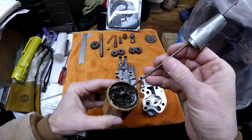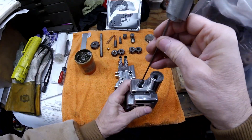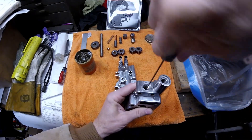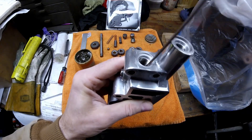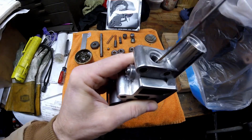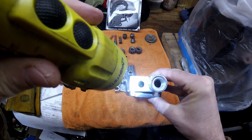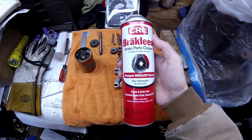Take a little bit of lapping compound on the ball — a little is plenty. Push the ball down into the bore and with pressure just turn it to lap that seat. It's important to use a very fine lapping compound; you don't want to put scratches in it. I like to do it in four different positions on the ball — lift it up, give it a quarter turn, and repeat. Now the other critical part is you have to get every bit of that lapping compound out, or it will go into your oil pump and then into your motor and cause damage.